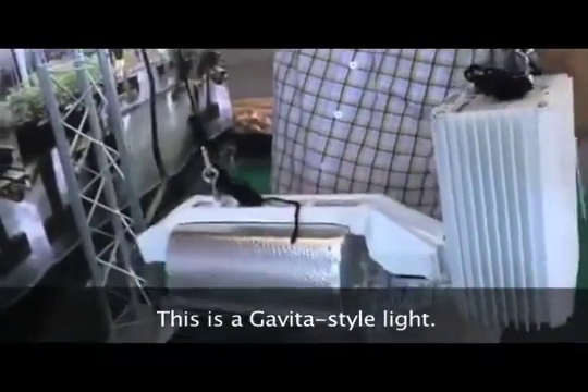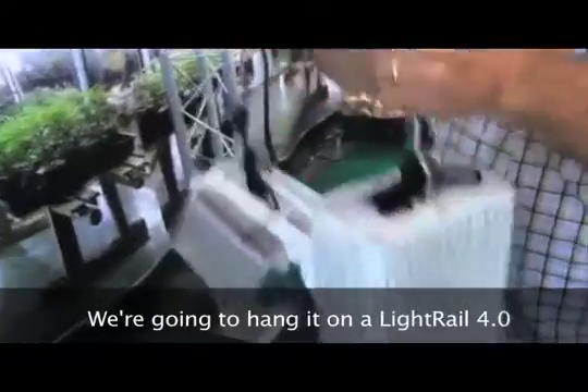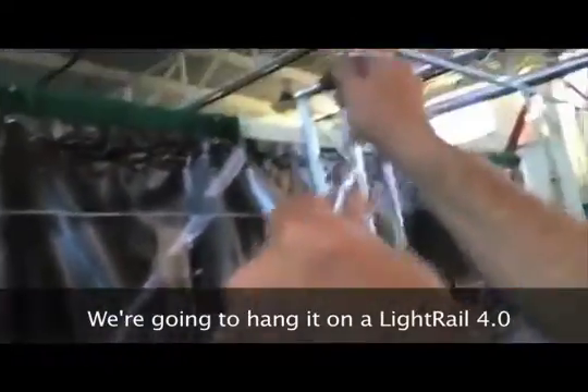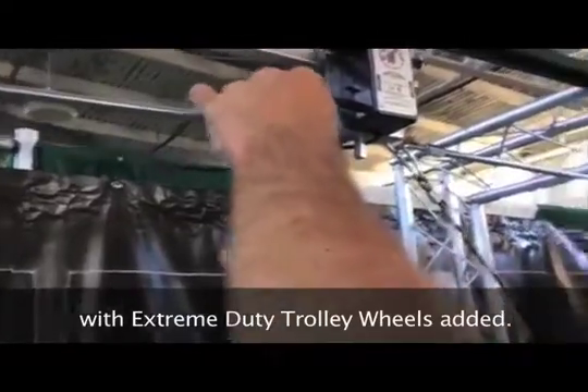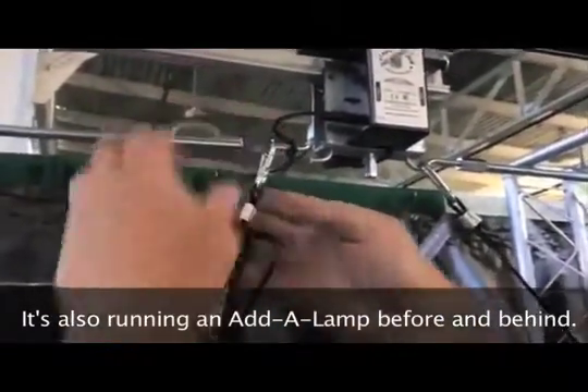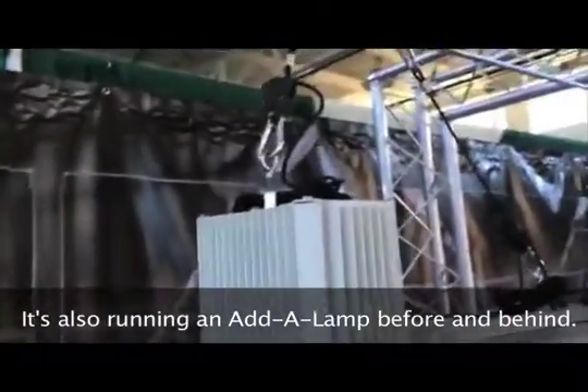It's a Gavita style light — they work real well when you move them. We're going to hang them on this light rail 4 with extreme duty trolley wheels. It's also running an Atalamp 4 and an Atalamp behind it.